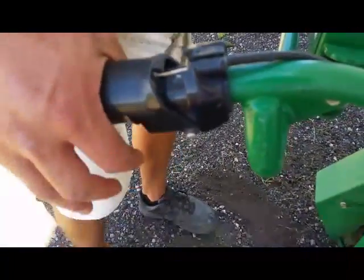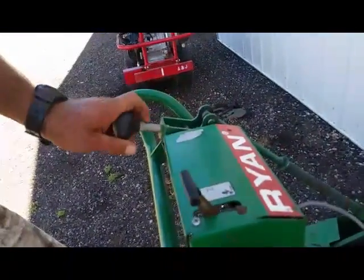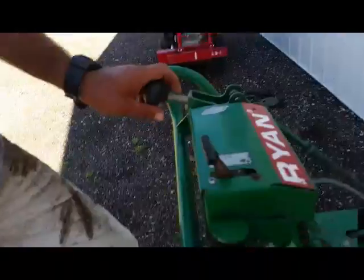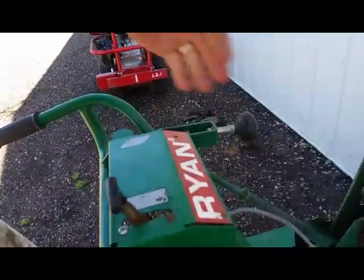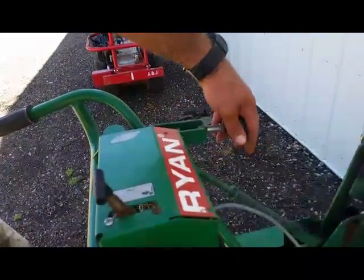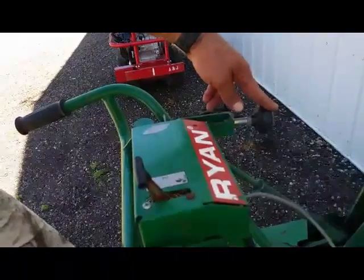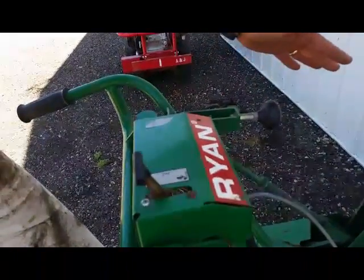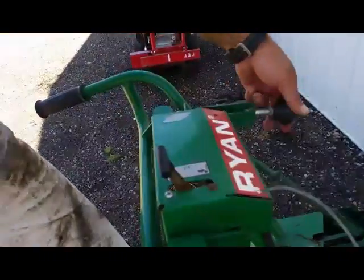If you let it up just a little bit, the engine will kill. So when you start off, this is how you engage — I call it the clutch. You have your dead man down, and then you slowly engage this; this tightens the belt and makes everything work. If you let up on your dead man lever or your occupancy lever, it'll die. And to restart it, you have to pull this back.